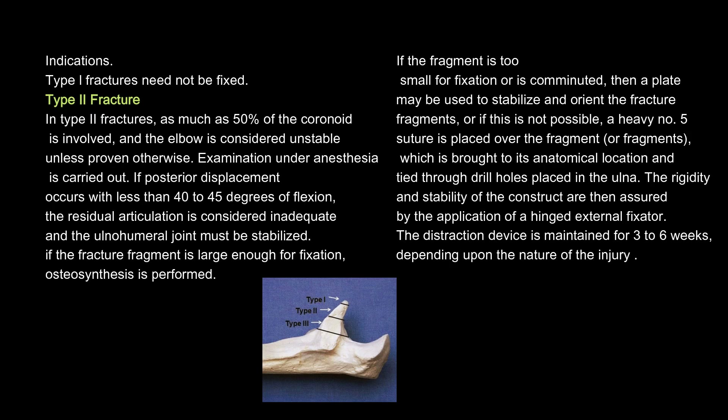If the fragment is too small for fixation or is comminuted, then a plate may be used to stabilize and orient the fracture fragments, or if this is not possible, a heavy No. 5 suture is placed over the fragment or fragments, which is brought to its anatomical location and tied through drill holes placed in the ulna. The rigidity and stability of the construct are then assured by the application of a hinged external fixator. The distraction device is maintained for three to six weeks, depending upon the nature of the injury.